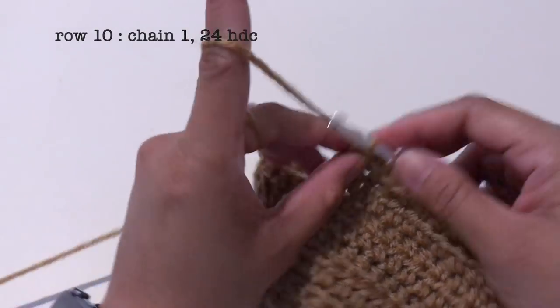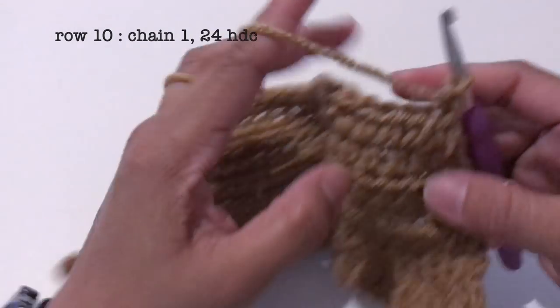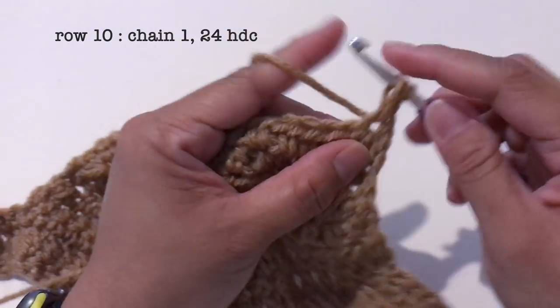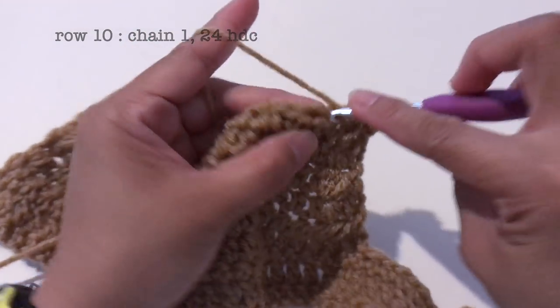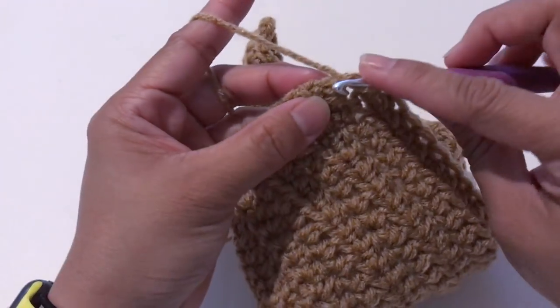Now for row 10, chain 1 and make 24 half double crochet. Now I'm done with row 10.